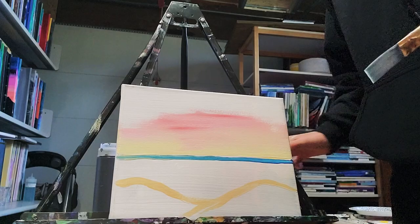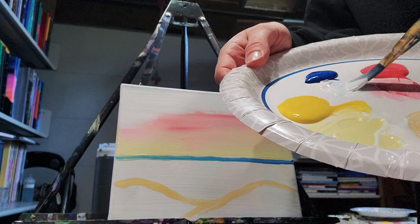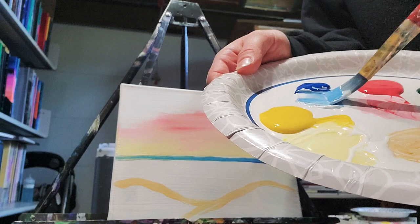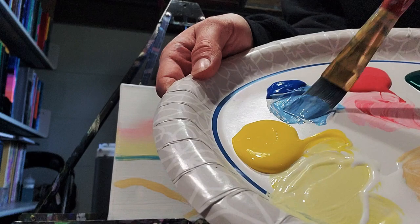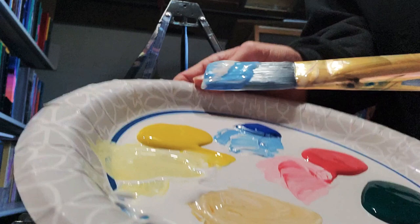Now I'm going to whisk this brush really well to get all the pink out, because I'm not looking for a purple next — I want a nice bright blue. So again to the white, pick some up off the edge over to the blue, and mix a very nice light blue. Keep mixing until you find like a sky blue — a nice bright blue sky day. I'm thinking I'm going to get some nice little white splotchy notes in my blue, and that's going to be awesome because you can see that nice white next to the light blue.